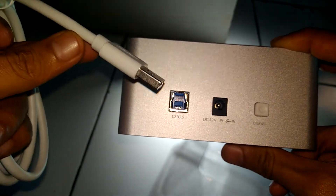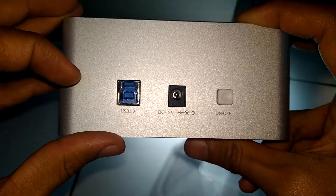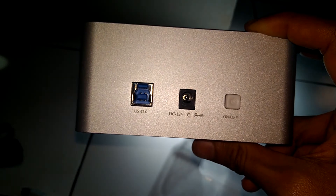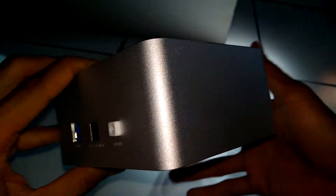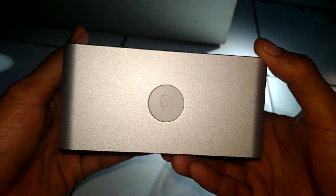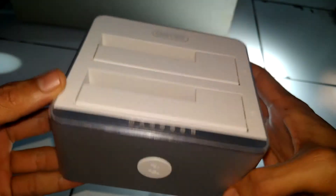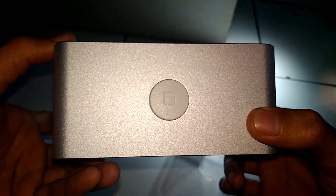Jadi, ini menyelok ke laptop atau komputer. Di tengahnya ada daftor. Dan di sini tombol power on off. Dan satu lagi kelebihannya: fungsinya adalah cloning. Docking ini bisa cloning dari satu harddisk ke harddisk yang lain tanpa menggunakan komputer atau laptop.